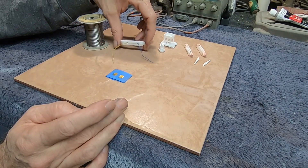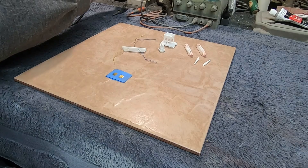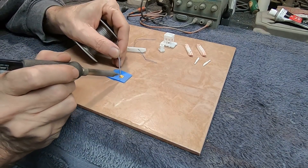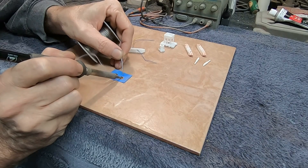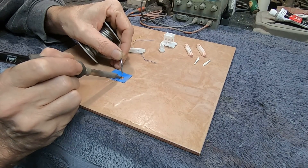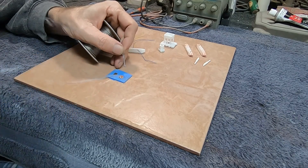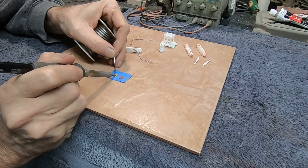We're going to solder these wires onto these two contacts. The first thing I'm going to do is make a little drop of solder — I want to try to keep my solder pretty small — just a little drop right here in the middle of this photo etch. Then do the same thing over on this side.